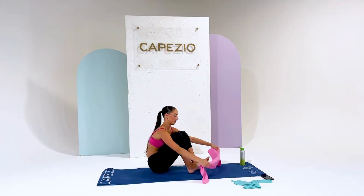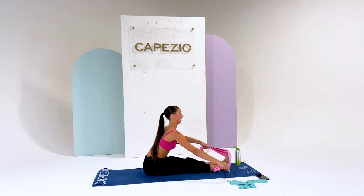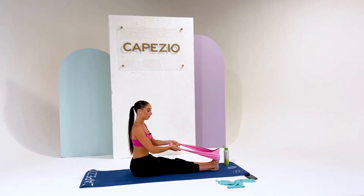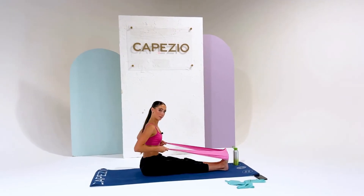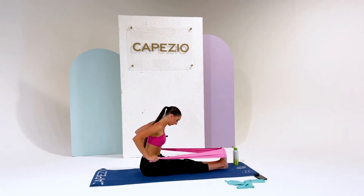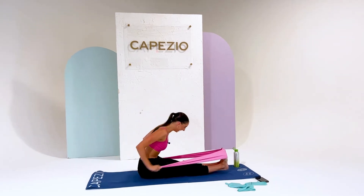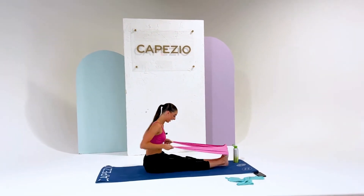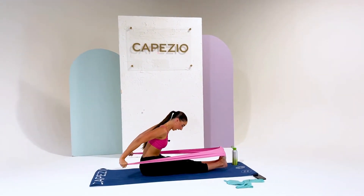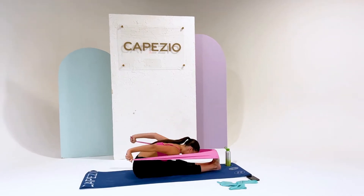Now we're going to put both feet on each side of the middle of the band and flex out your feet. This is now for your arms, so this is going to be a full body exercise and stretch. We're going to pull back and do some triceps. This is hard, especially with the harder band. Now you guys can flex it out and just stretch there.